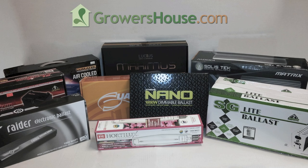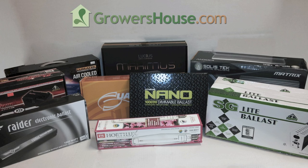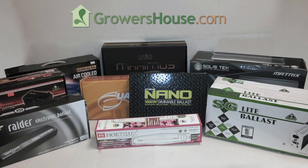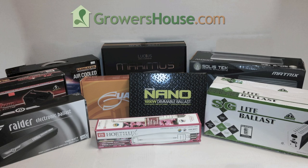Hello everyone, Nate from Grover's House here. Today we have a special test for you that we've been antsy to run for a few months now: our 1,000 watt digital ballast comparison review with PAR readings over a four foot by four foot growth footprint.